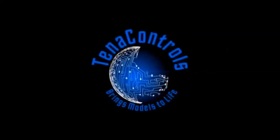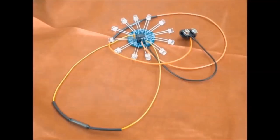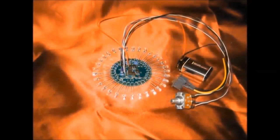The Trekworks YouTube channel is sponsored by Tenet Controls, makers of lighting kits, soundboards, and more. Tenet Controls brings your models to life.